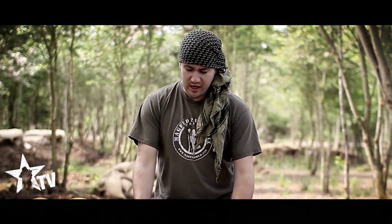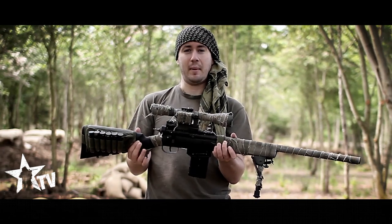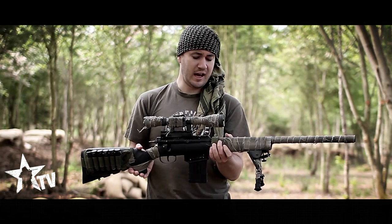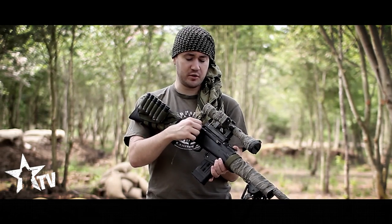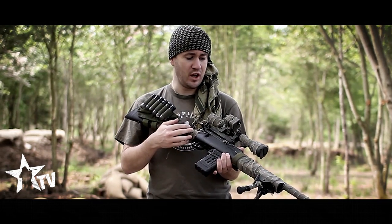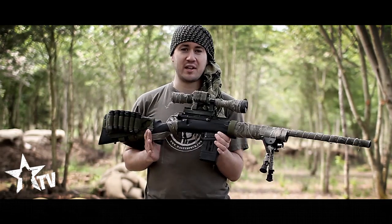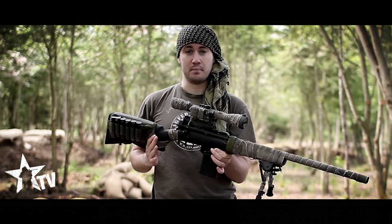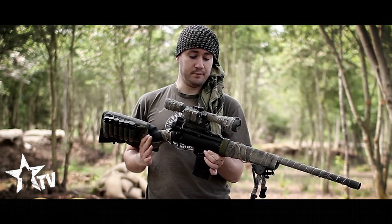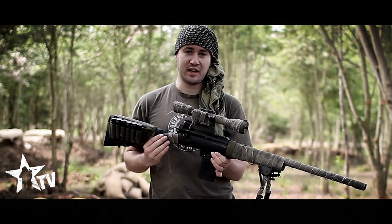And that's kind of it. This has probably cost me around the £200 mark for the marker, the stock, and all the custom parts combined — a generally very cheap marker. It's not the most accurate marker out there, but I'd say it's definitely a good medium-range paintball marker. And as you can see from my other paintball videos, I get some pretty good shots with it.